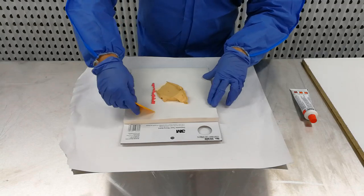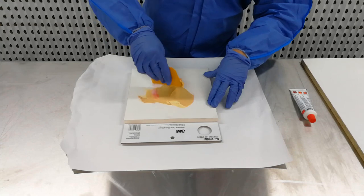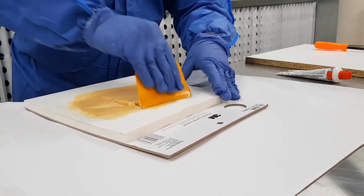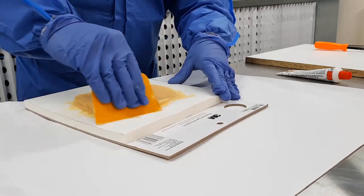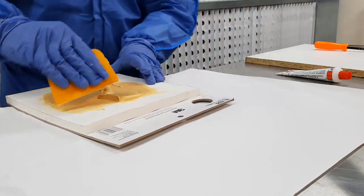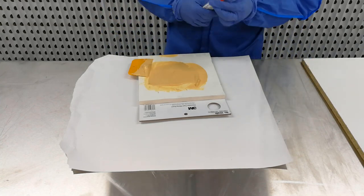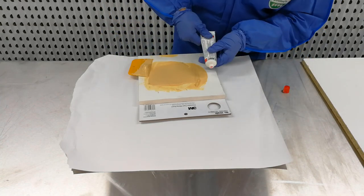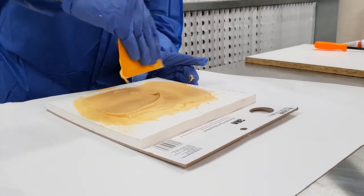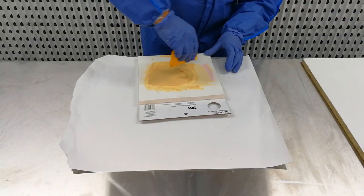Using a flexible scraper, mix the hardener and filler together. It is better to mix the body filler by folding it over rather than stirring, to avoid air bubbles. Make sure to mix in the filler that is stuck to the scraper. More hardener can be added if you feel the ratio is too low. Adding more hardener than the 1 to 50 ratio will make the filler set faster, which can be useful when working in cold conditions. Mix the hardener until it is homogenous in colour.